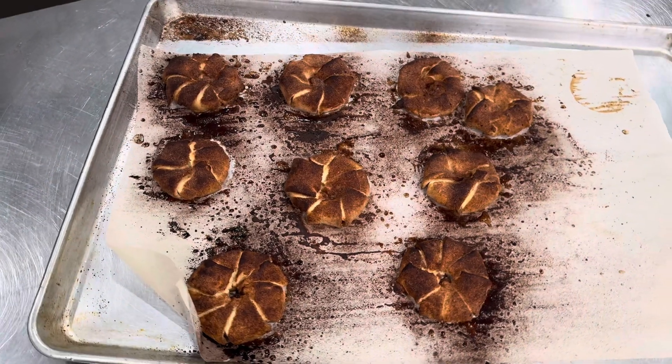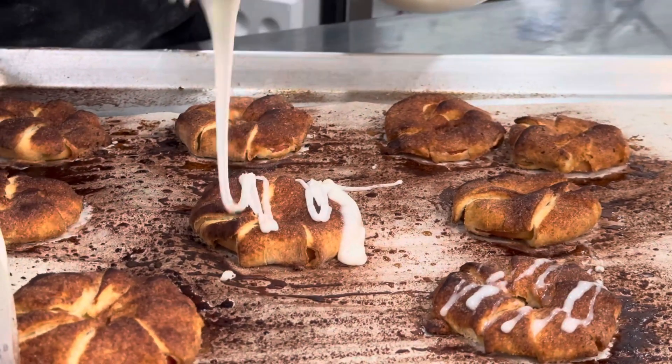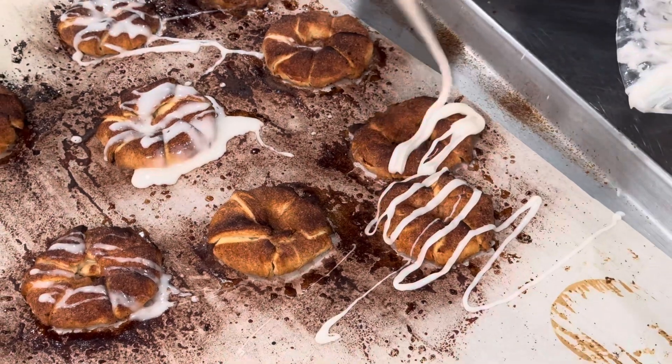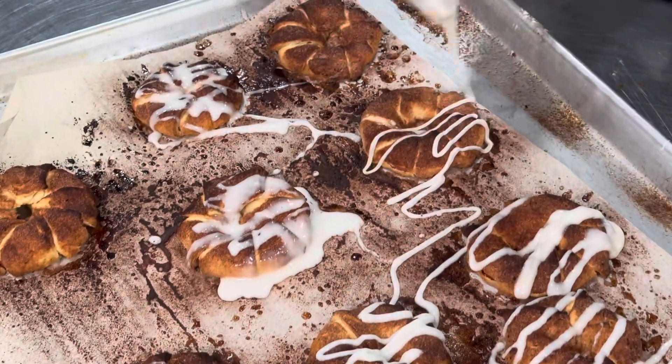From there, pop them out and drizzle with a sugar glaze — the same sugar glaze that we use to make our cinnamon biscuits with. It's super easy to make using powdered sugar, vanilla, and milk. Make it however you like, thin or thick.